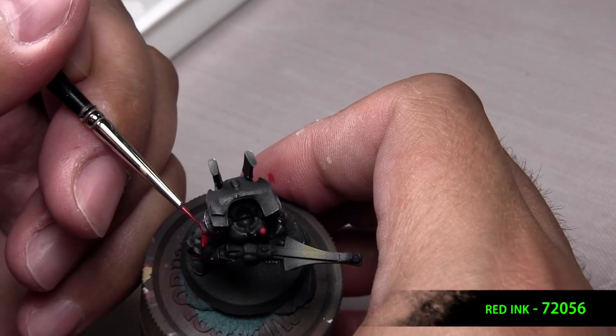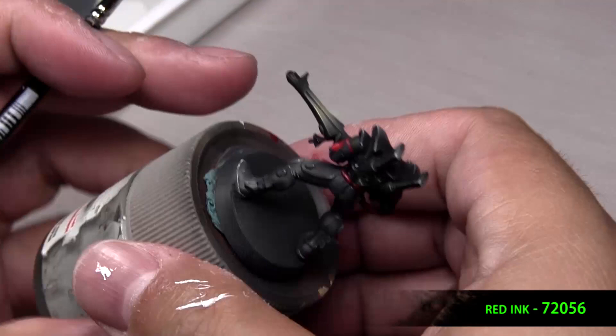Now, I'm not sure that I filmed it, but we did the gem just like we did in the Sam Han video, which was coating the gem in ink and then taking a black wash and pulling that up to the top.